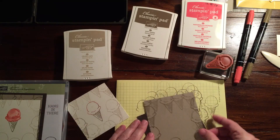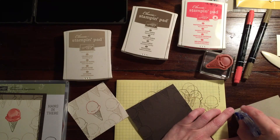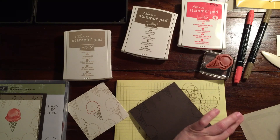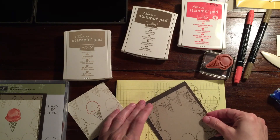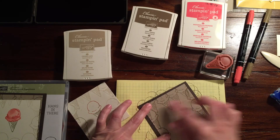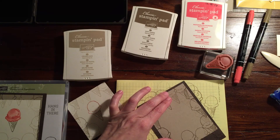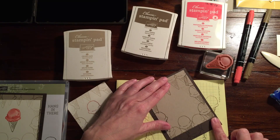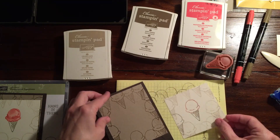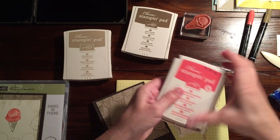Now we're just going to layer these pieces together, and I'll show you where I got a little carried away with myself. I'm going to pop this one on here — I centered it up a little bit higher because I may put a three-quarter inch strip down here with the sentiment on it. I'm going to put this one up on a dimensional.